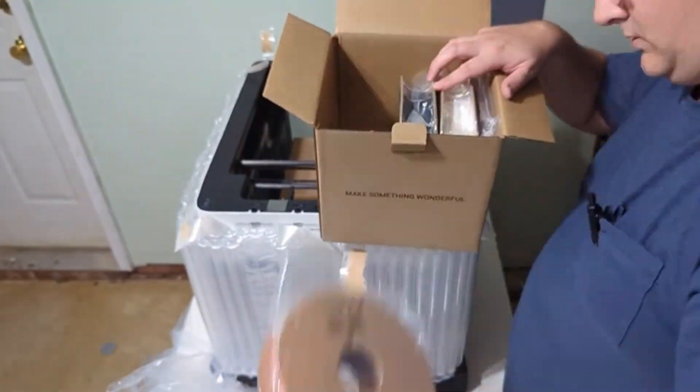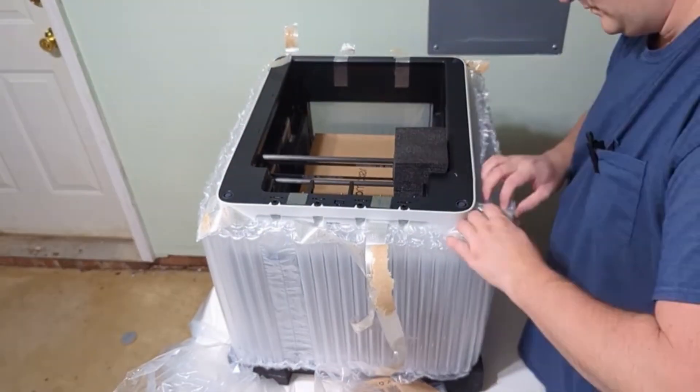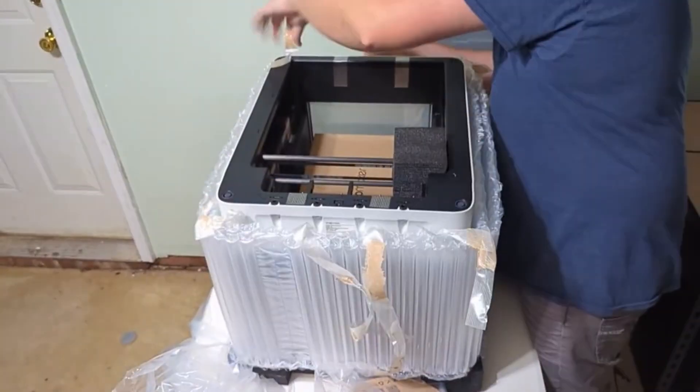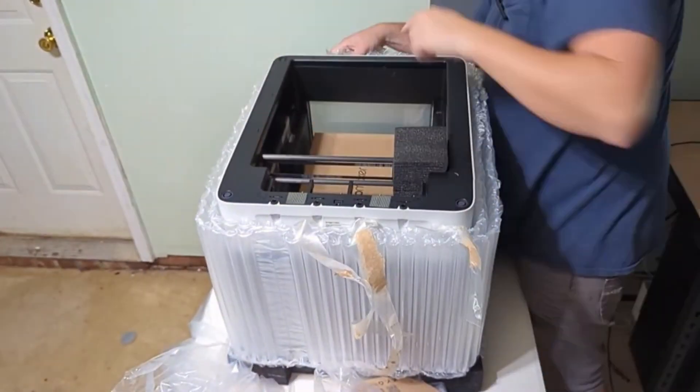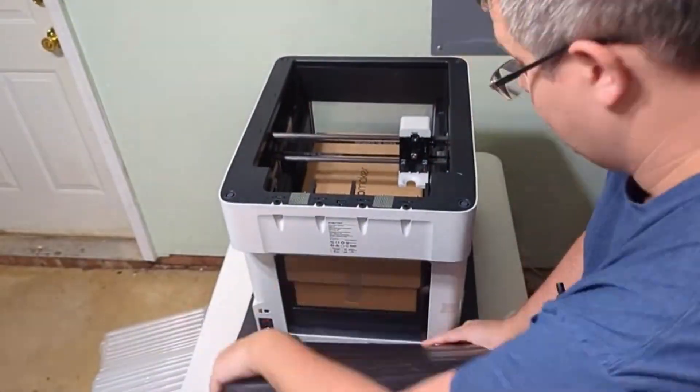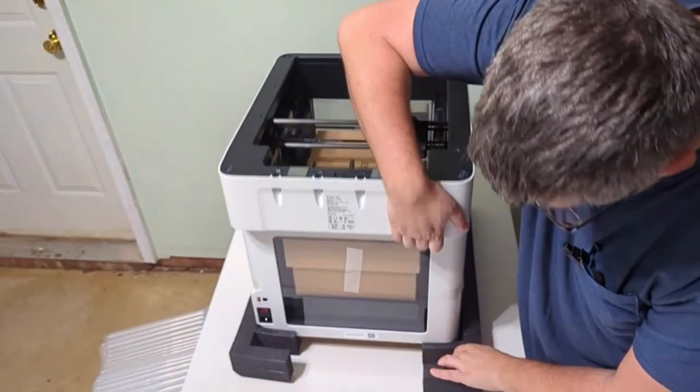First, we just had to remove all the tape, and then there's the filament that it came with. It was white, black, red, and yellow — just enough to make the dragon that is preloaded on the printer.